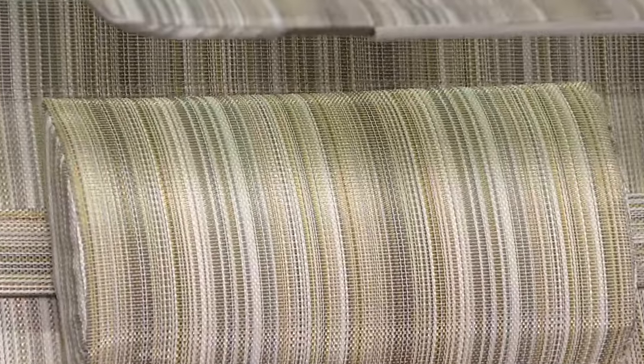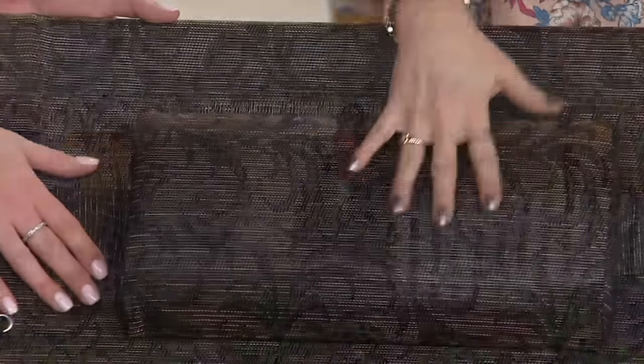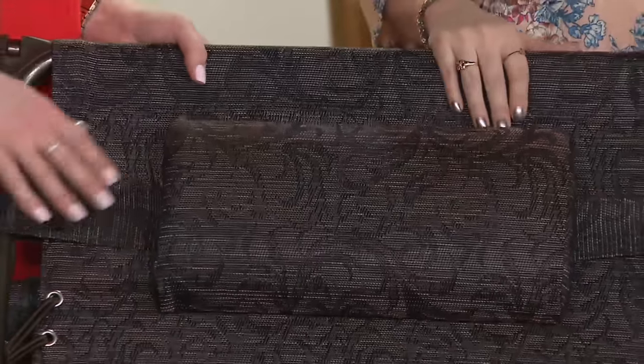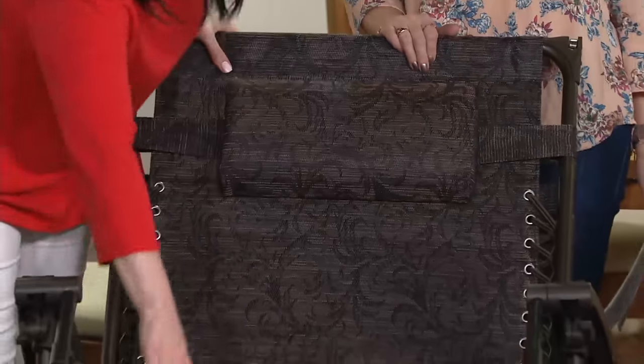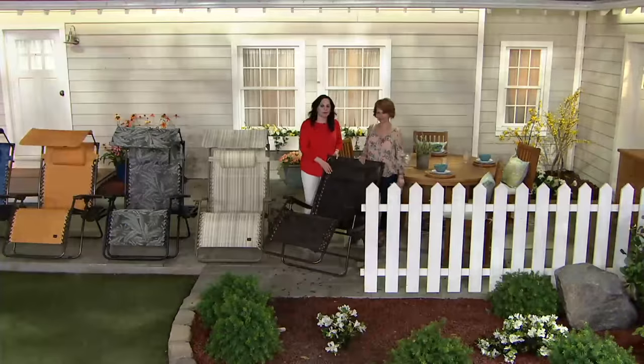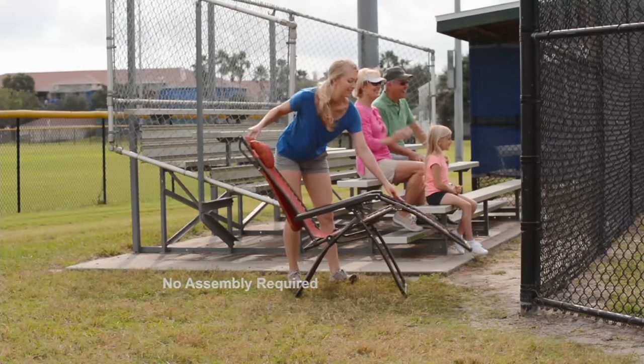I can already picture myself out on the patio with a few of these chairs. Then of course we have the jacquard, one of the original patterns that continues to be really popular — brown, black, and a little bit of bronze. It looks like tapestry and it's just beautiful and elegant.